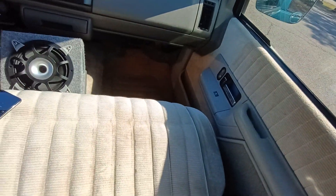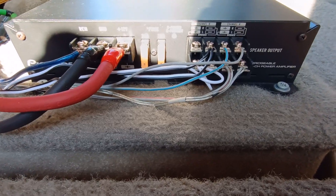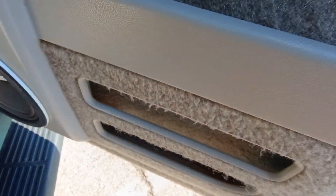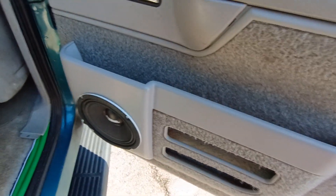One of the sound cubes did blow. It might be because I had it on all frequencies — I didn't have it on the high-pass filter. I did have a high-pass filter on that, but I still don't think it canceled all the bass out, and somehow it did blow.